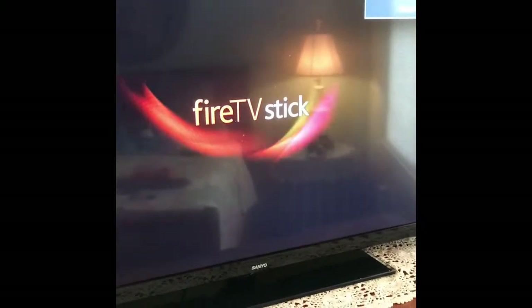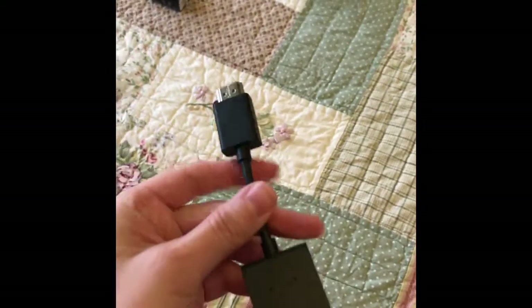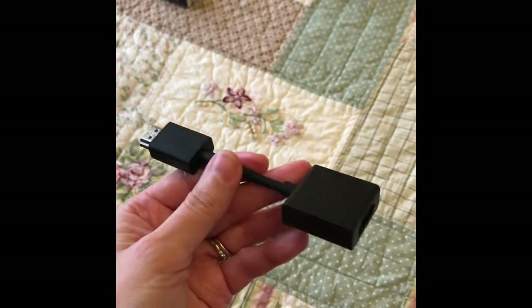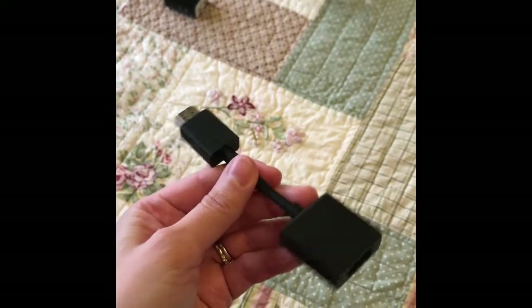Here we go. Now the TV should recognize it — and the TV is recognizing it. It comes with an extender, so if you have a TV that's attached to the wall, like the one in my bedroom, the Fire Stick attaches to it and it would be too long — basically it wouldn't fit.